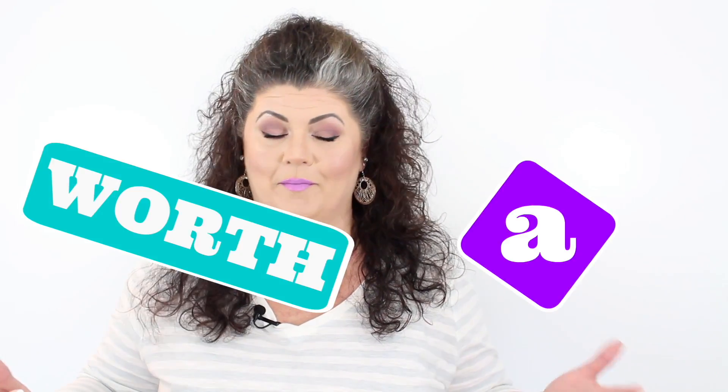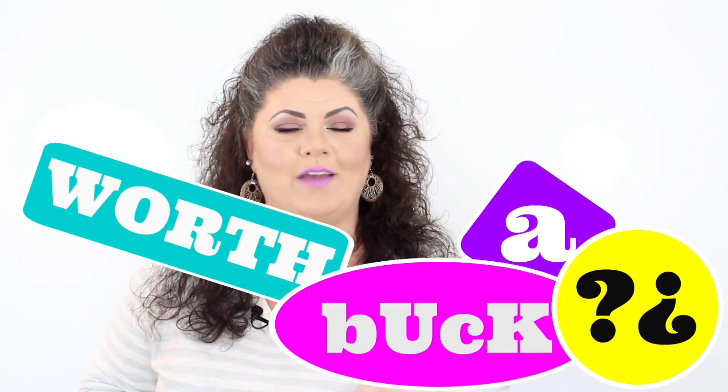Hey designers, and welcome to Worth the Buck. Today I'm going to be taking a very popular Dollar Tree item, testing it out for you, and letting you know if it's really worth that dollar. If you want to see what I'm testing today, just stick around.